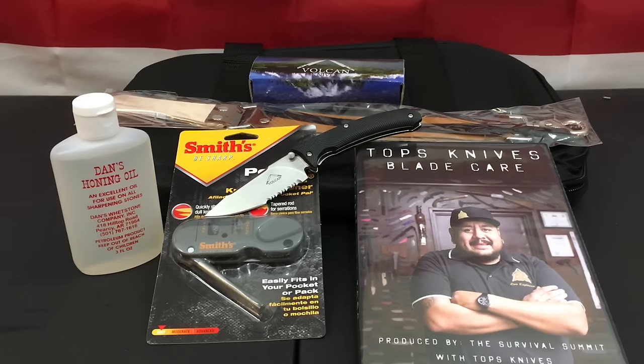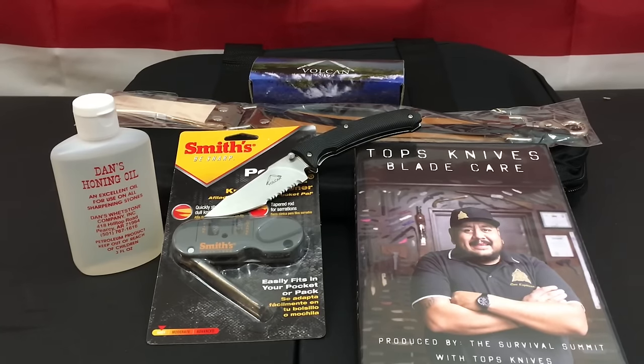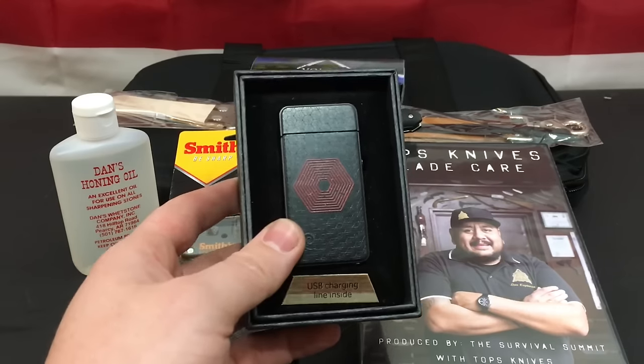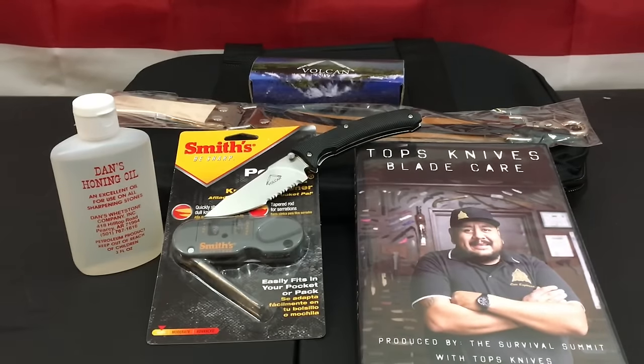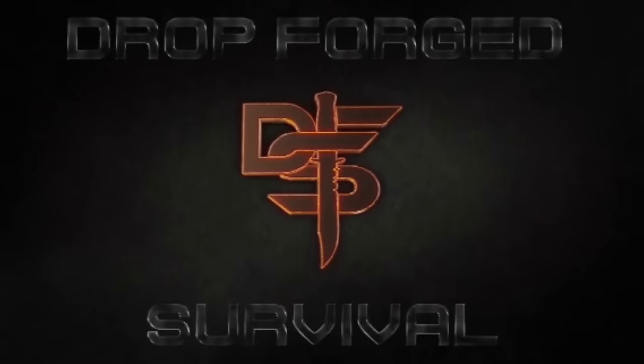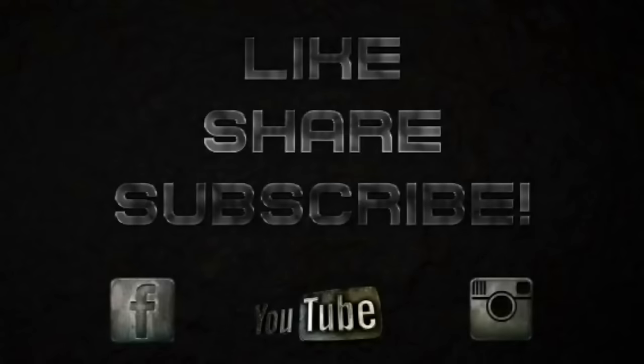That just about does it. I will pick a winner next Friday. Also this Sunday, in about two days, I'll be announcing a winner for the Plasmatic X 2.0 lighter giveaway as well. I'm going to try to do my best to give you guys as many awesome goodies and giveaways as I can, as often as I can. Hope you guys have a good one — we'll see you next time.